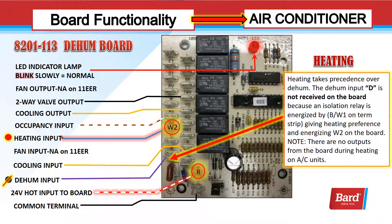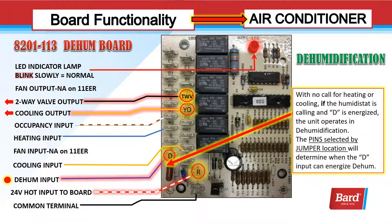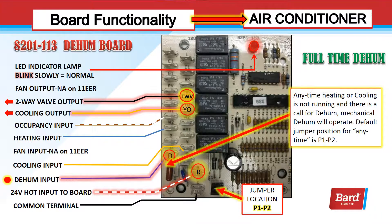When I have a heating input, BW1 is energized on the terminal strip, giving heating preference. When I energize BW1 on the terminal strip, it gives me output to W2 but also energizes a relay which blocks the dehum input. There's no voltage on D — that's a function of internal wiring on the air conditioner. For dehumidification, when I have an input on D on the dehum board, the correct relays will close and give me outputs on YO, which goes to my compressor contactor and TWV, the two-way valve, to route the gas through the hot gas reheat coil next to the evaporator. My jumper location will determine when I'm allowed to use dehumidification.